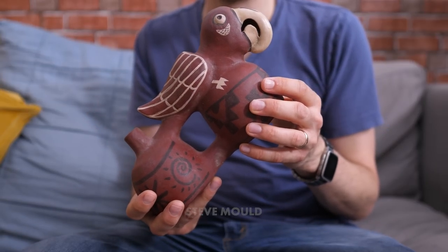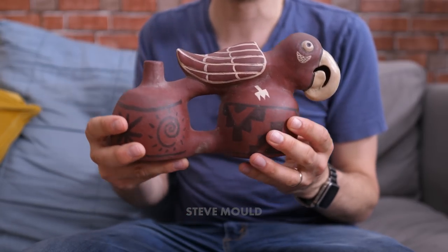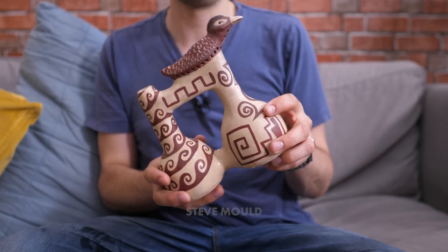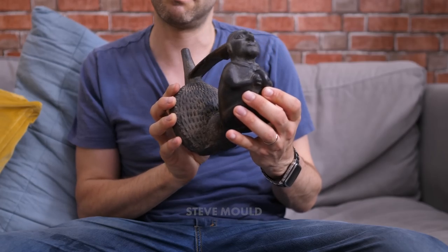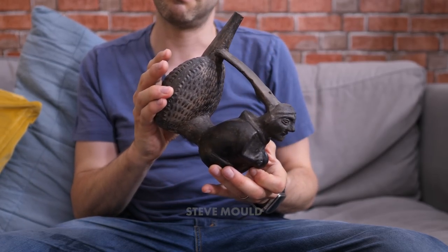Different vessels make different sounds. For example, this one makes the sound of a bird. This one makes the sound of a slightly different bird. This makes the sound of a person, I guess.